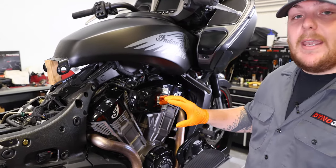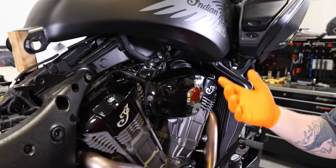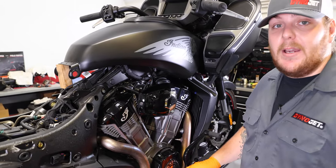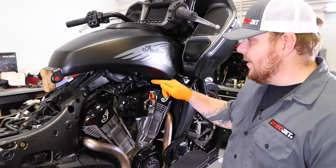In stock configuration your charcoal canister is going to be mounted right here, so if you're doing this in a stock configuration you can just loosen up your charcoal canister so you're able to install your ground. But in our case we're going to have to take this whole thing off so we can get to our ground and get to our back injector.